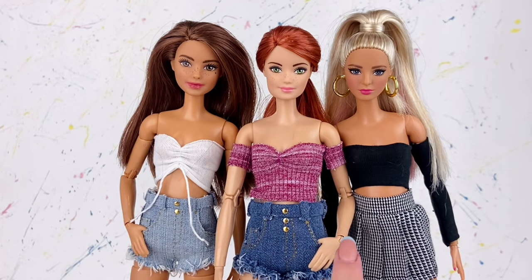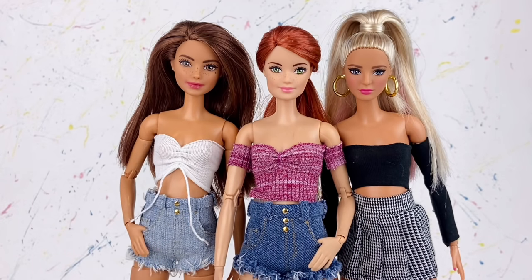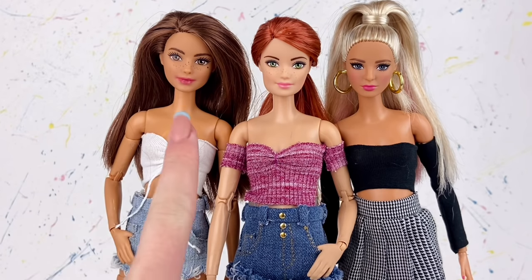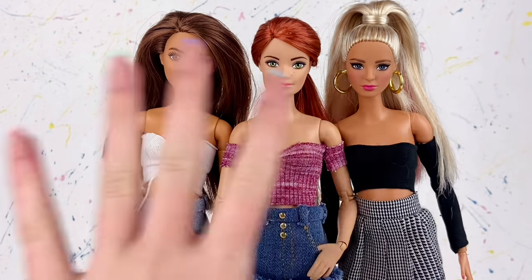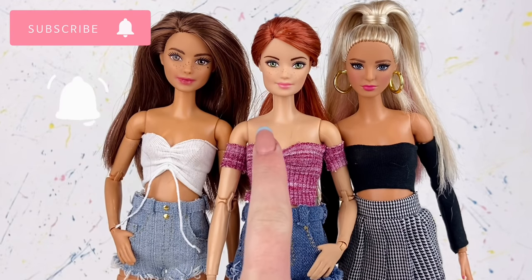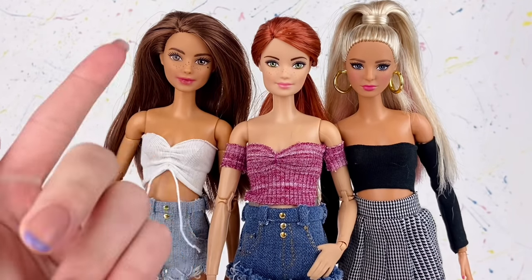I just wanted to give you guys a bit of inspiration today and hopefully you give one of these tops a try or just enjoyed watching the video. Comment down below which out of these three tops is your personal favorite. For me I actually really like the white one — it was kind of a last minute idea. The shoutouts for today go to Leah Slimmert, Sophie Jones, and Zippos — thank you so much for supporting my channel. Remember if you want a chance to get a shoutout, subscribe, click the notification bell, and comment with the hashtag DD Squad.